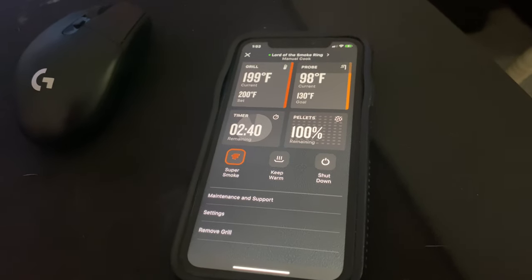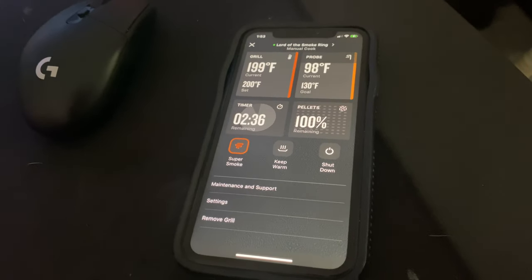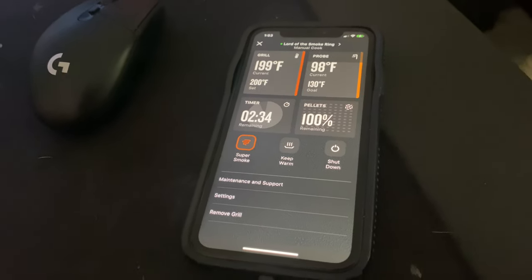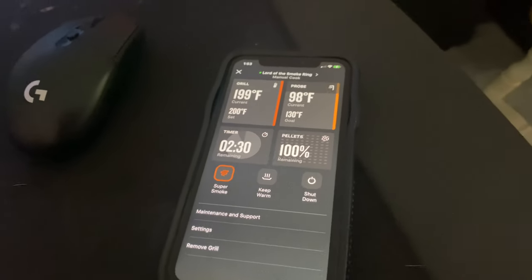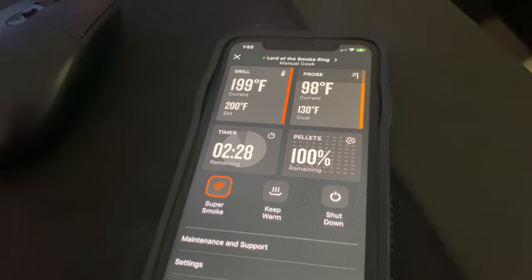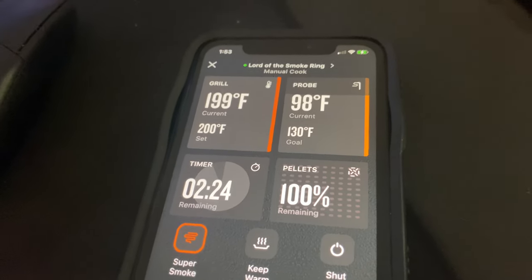That's how cool this grill is — you precisely control your meat temperature. Instead of just setting 400 degrees for 30 minutes, you get exactly the temperature you want.